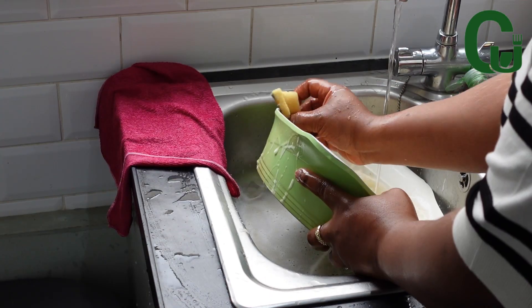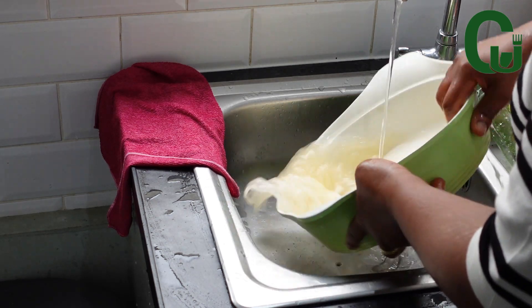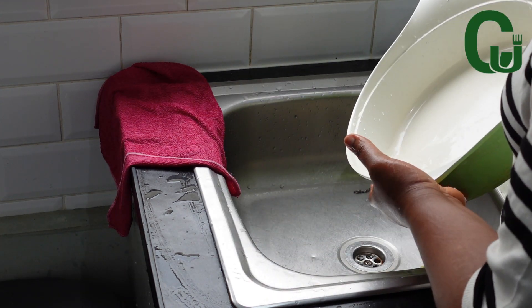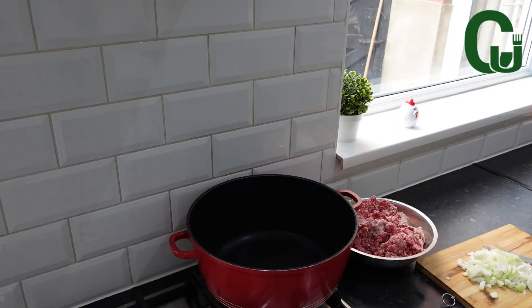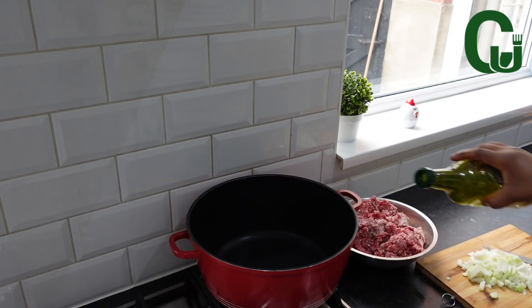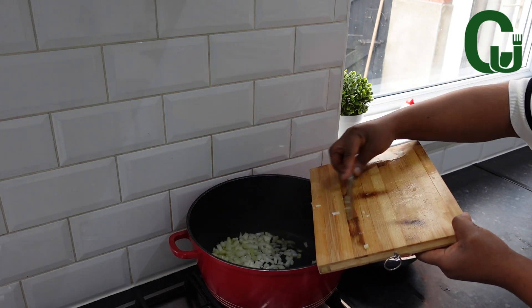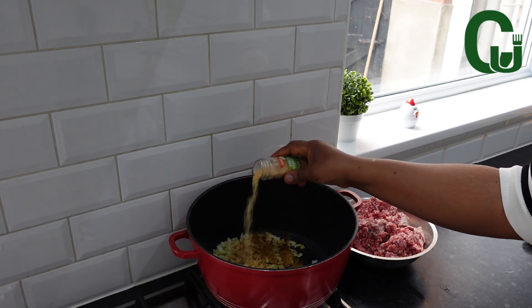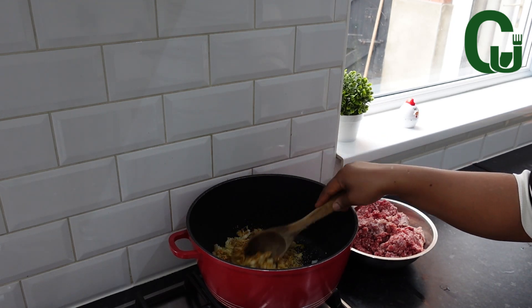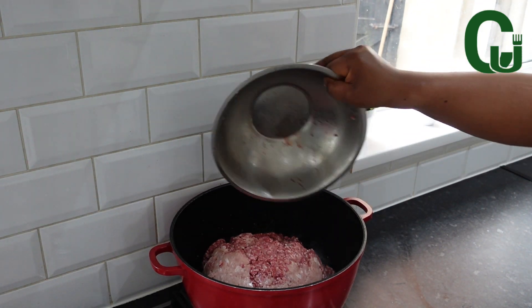Sometimes children feel like not doing anything. As a mom or parent, it gets to us when we see that they didn't do what they're supposed to do, like cleaning, washing, basically doing house chores. I'm here to tell you that one or two days of their laziness does not define them.